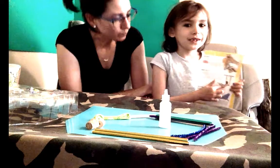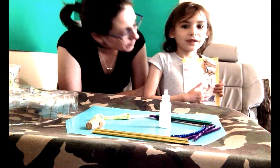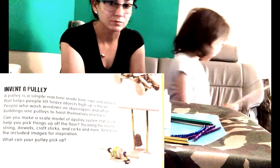Today we are making one of these. It's called a pulley. Today we're going to make a pulley.